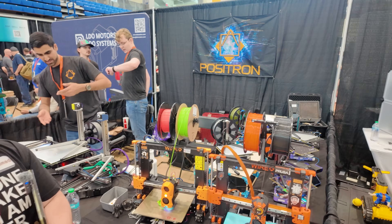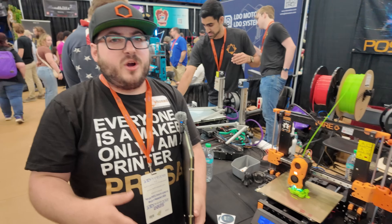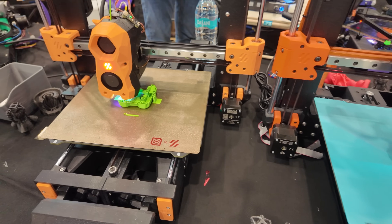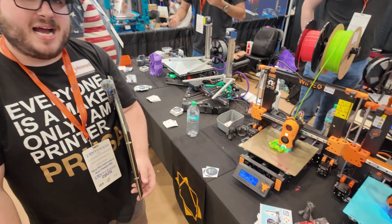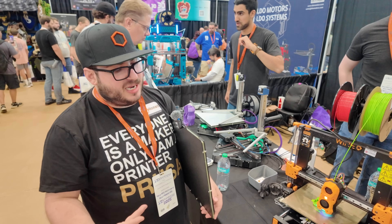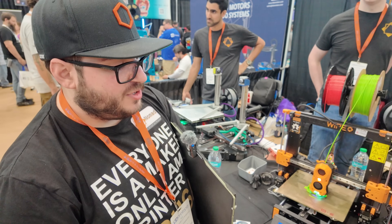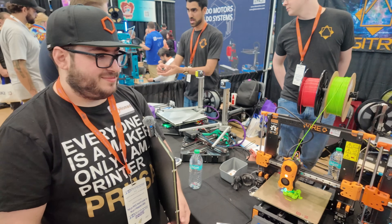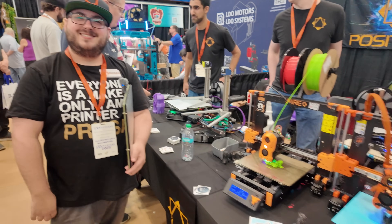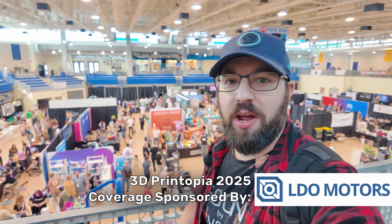So where can people find information about all this? Visit positron3d.com and our Discord — everything is there and we're always talking about it. We are working on guides; we're notoriously bad at keeping up with guides, but the CAD is available for you guys to work with. I was able to build this without a guide and it was really easy — it all came together on my stream and we're really happy with how it turned out. Massive shout out to Print and Silence for helping sponsor my build. Cheers to LDO Motors for sponsoring this year's 3D Printopia coverage — for printer parts, kits, accessories, and more, check them out at the link in the description below.